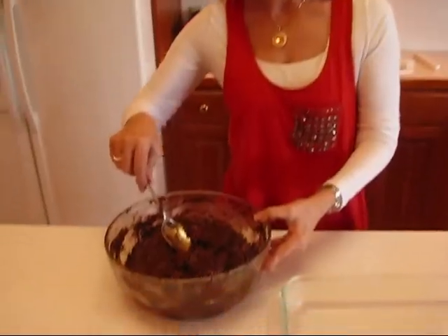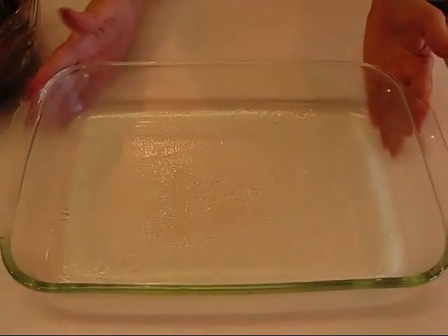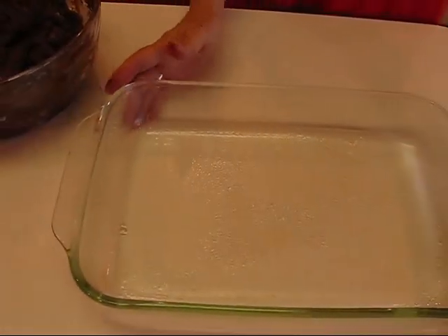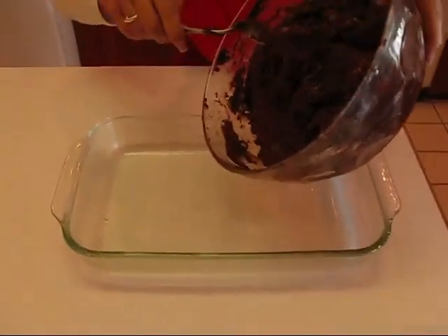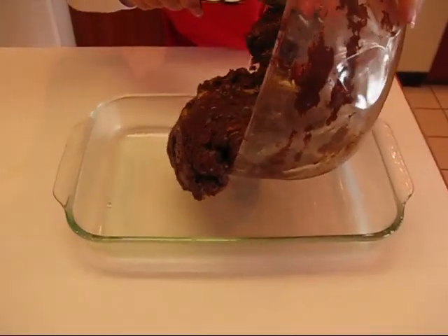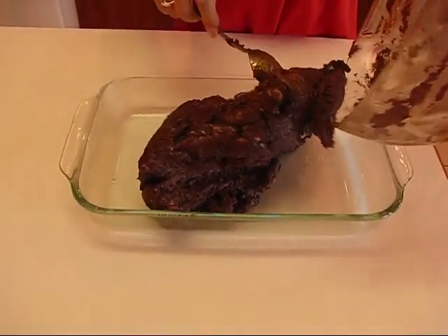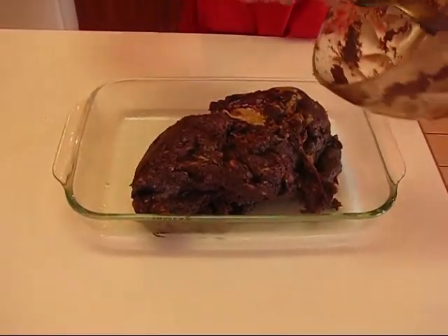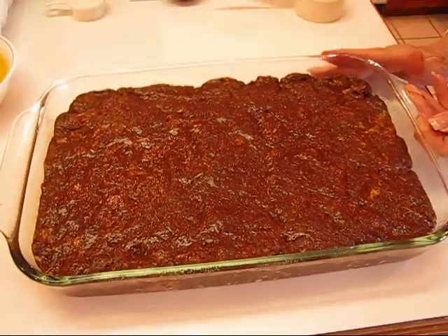Here's the completed brownie mixture. I need to put it in a greased or sprayed pan — in my case I sprayed it with canola oil. It's a 13 by 9 by 2 pan. This is very heavy because it's quite a large mixture, and there will be places where it isn't completely combined. You can work with those or just leave it with a marbled look either way. Spread it out in the pan.